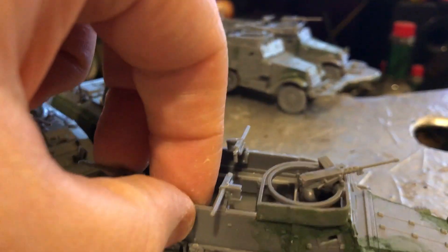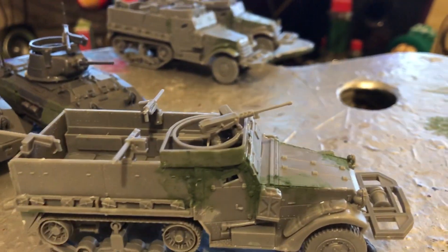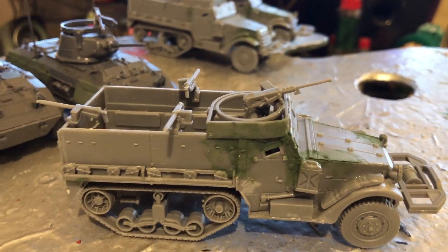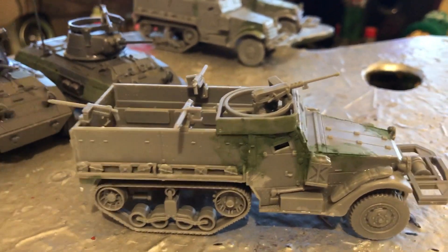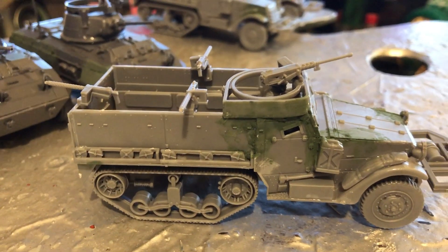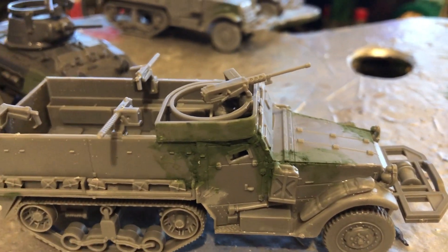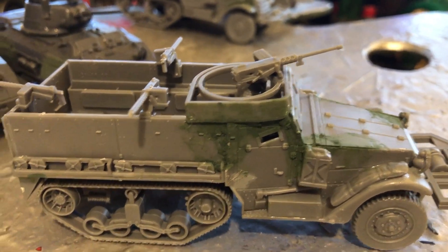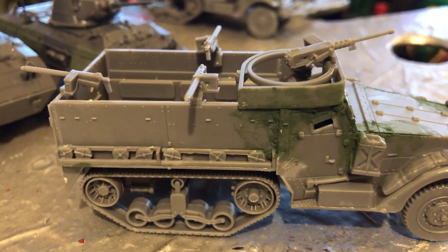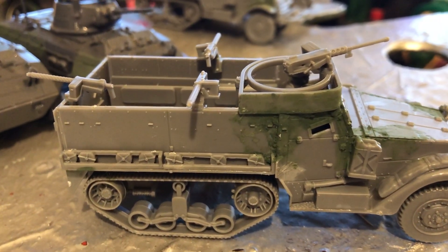I got these little fellas — these M3 half-tracks. They are part of an Armored Fist box set, so you get 30 infantry and three M3s. The M3s are great: they've got a .50 caliber with a 360-degree arc, which is wonderful, and then they've got three .30 calibers, so plenty of danger beans flying out of this thing in all directions.